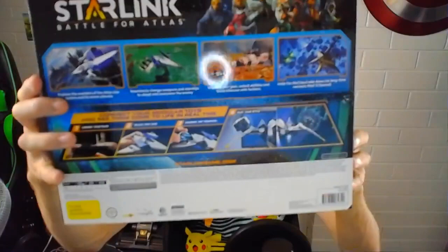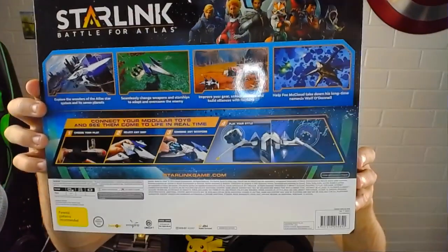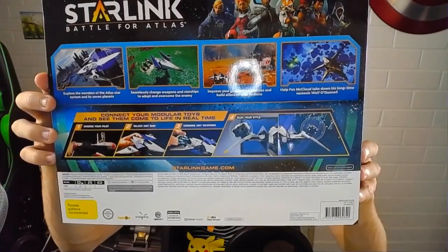On the back here it has a range of different information. Sorry if the reflection is a little bit bad. But basically, you can attach your own weapons to the little planes that you can get. They were going for pretty cheap when I went and picked this one up — $36 Australian, which I was pretty happy to pay. Especially because the main reason I wanted this is to get the little AR wing that Fox has, which is only within the Nintendo Switch Edition, which is pretty nice.